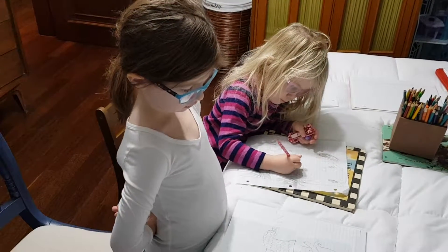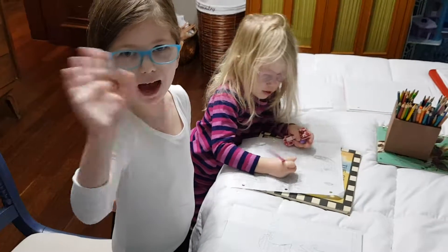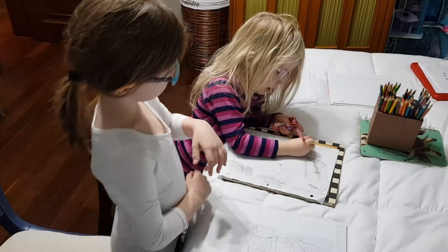Okay, everybody say goodbye! Goodbye! Goodbye! First, let me make my clown.